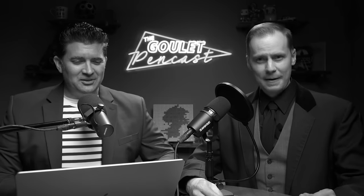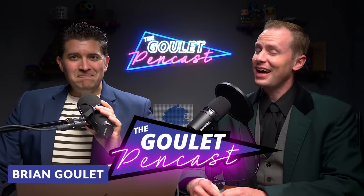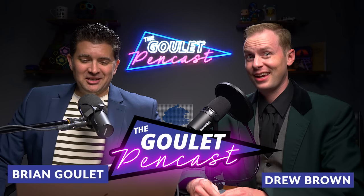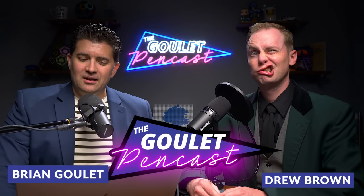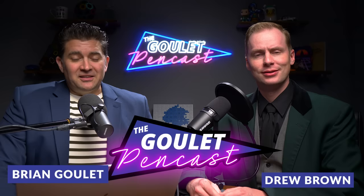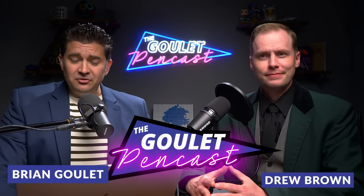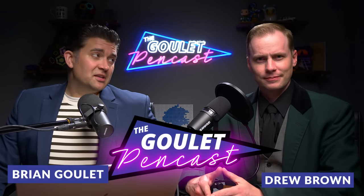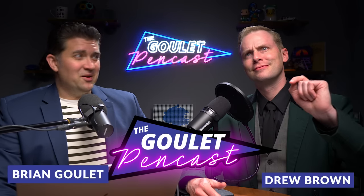Welcome to episode 111 of the Goulet Pencast — Fountain Pens Are Still a Thing. I'm Brian Goulet and I am Drew Brown, here from Goulet Pens to deliver this casual, informal, tangential, extraneous, superfluous, and extemporaneous fountain pen show. In today's show we're going to be talking about Pilot replacement nibs and why they don't offer them, Pilot flexible gold nibs and which one you should go after, and the smoothest gold nibs we've ever used.